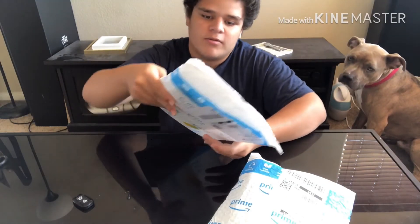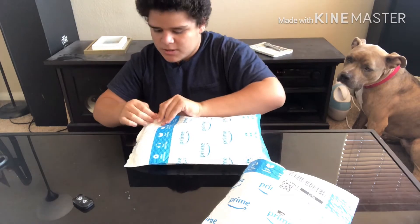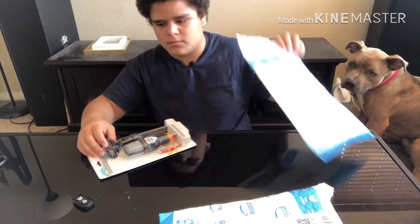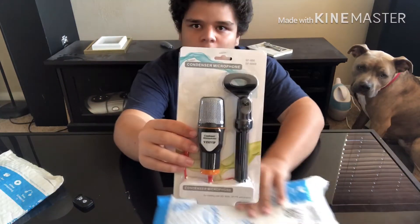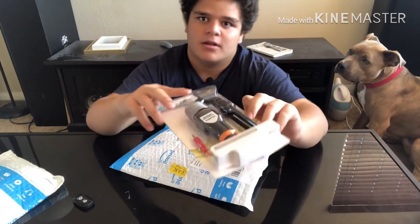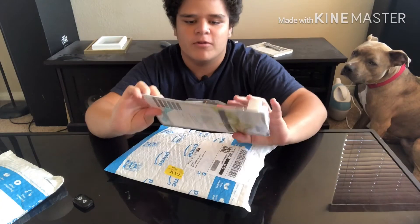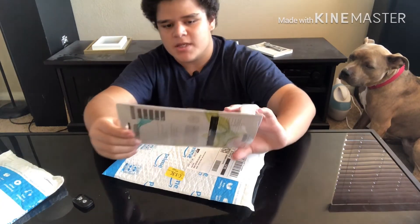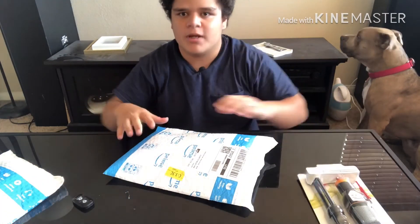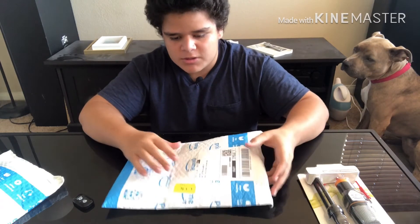I'm going to start with the package that feels bigger. All right, so this is the first package — one of the things that I ordered was a new microphone. If you see right here, I got it from a company called VMP.